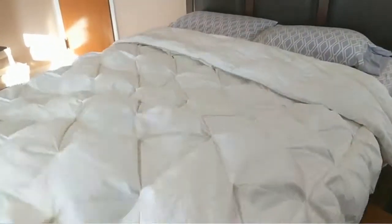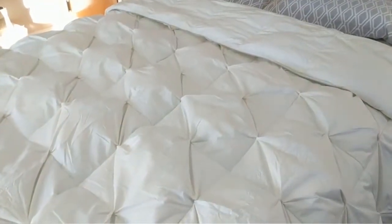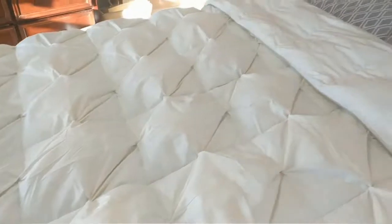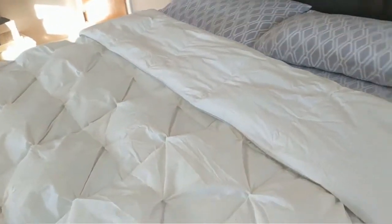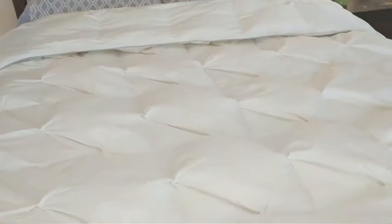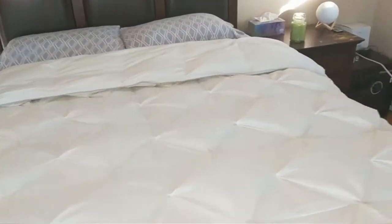If I shake it, it's fairly quiet, which is important for me when I'm getting out of bed in the middle of the night and when I wake up my partner. And even though it's light, it's heavy, so it'll definitely keep you warm as well.